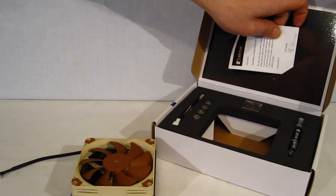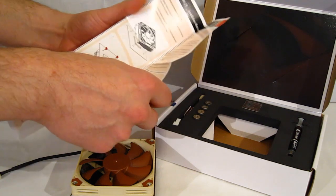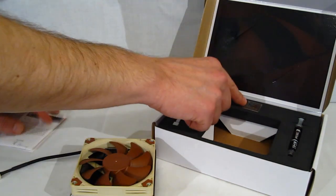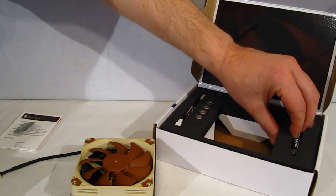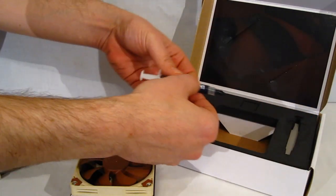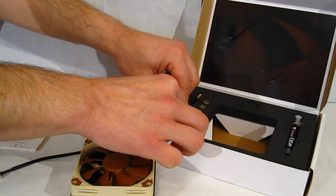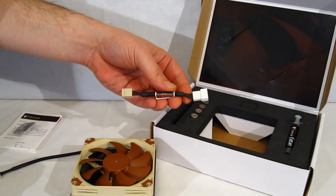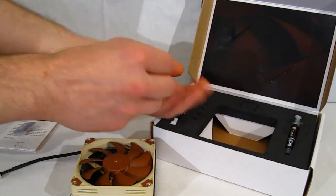Looking at the accessories: there's an installation manual, nicely laid out with lots of pictures as always with Noctua. Also included is a Noctua badge, a tube of NT-H1 thermal compound — more than enough for a couple of applications — a low noise adapter which knocks the fan down to 1800 RPM and noise down to under 15 dB, making it virtually silent inside a case. Finally, the entire mounting kit consists of four thumb screws.